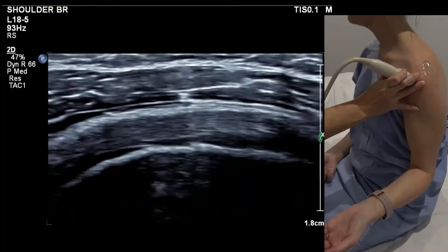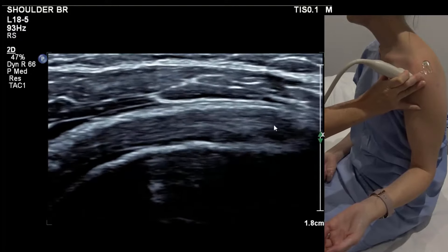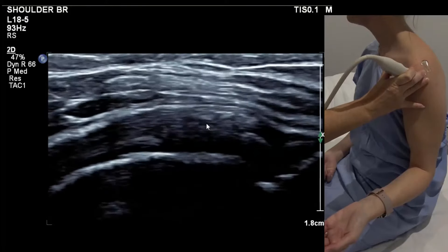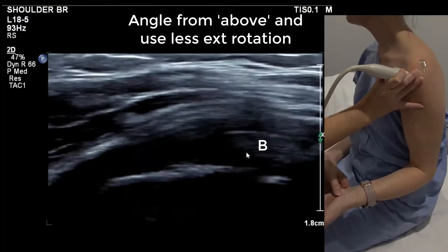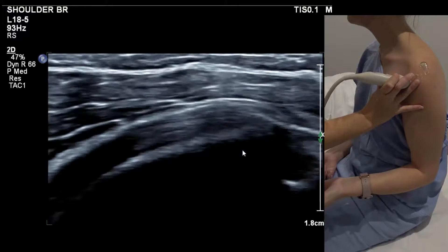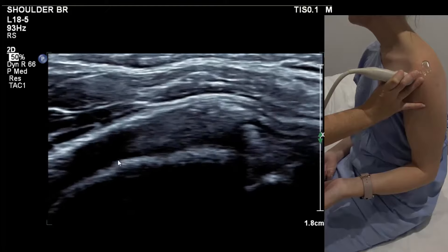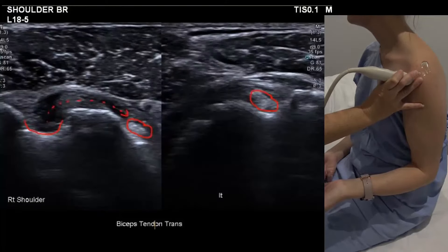It doesn't have to look like a perfect triangle because we're starting to see some of the fibres arching over the top of the long head of biceps. Less external rotation can be helpful — bring the arm back in. This is all subscap, upper fibres. If that's ruptured, the biceps will be allowed to sublux medially.